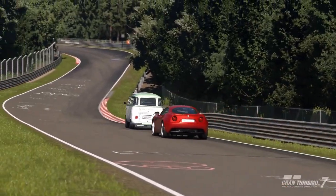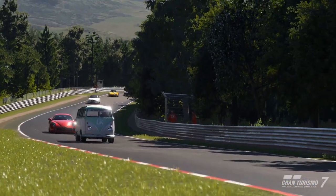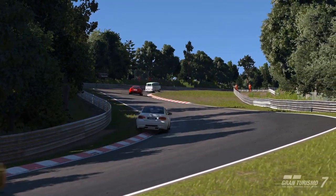Now we need to focus on increasing our lead. And the trouble is, Gran Turismo AI always speeds up when they get overtaken, so we're going to have to push extra hard to get the lead that we require.